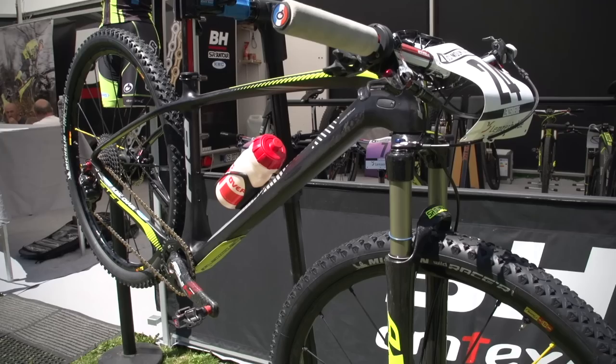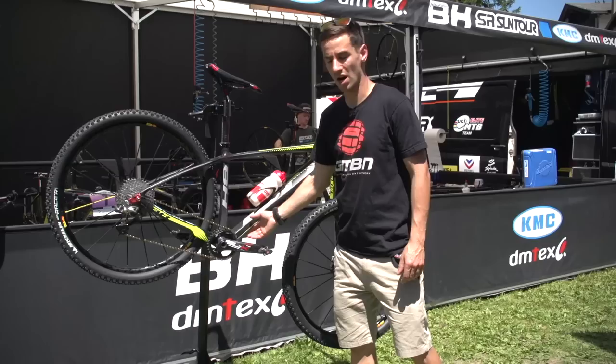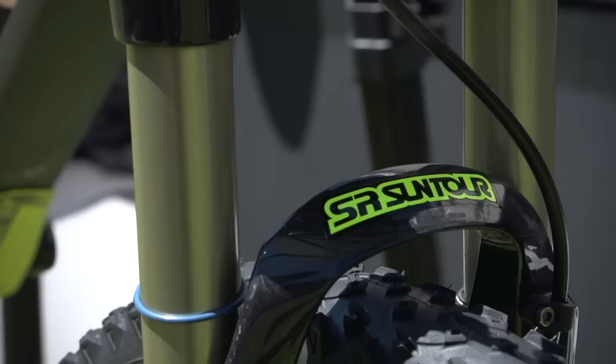Fully carbon fibre frame, as you'd expect from a cross country World Cup machine. Really nice sleek design — the headset is all internal, internal cable routing, press fit bottom bracket. So really nice clean looking bike.